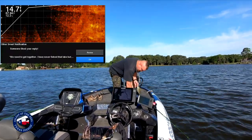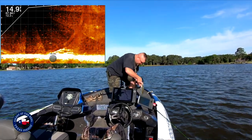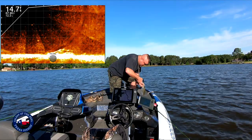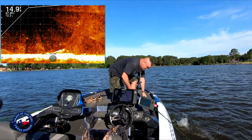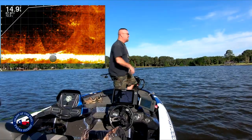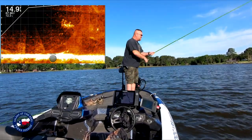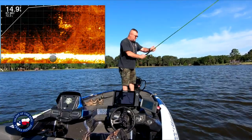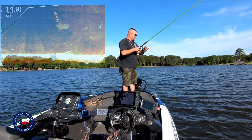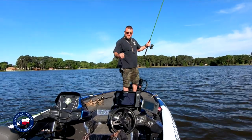If you turn off those notifications it quits letting you update and use Active Captain, which has been my issue — I had to turn them back on. Anyway, hopefully this will help you out and give you a little insight on how to scan for brush, stumps, and fish in general using live scope.